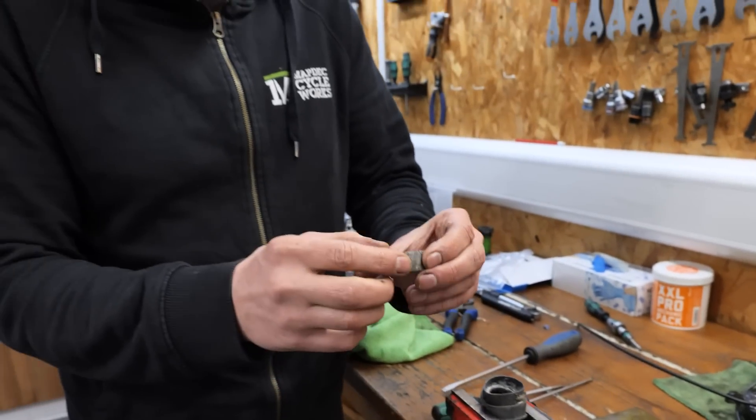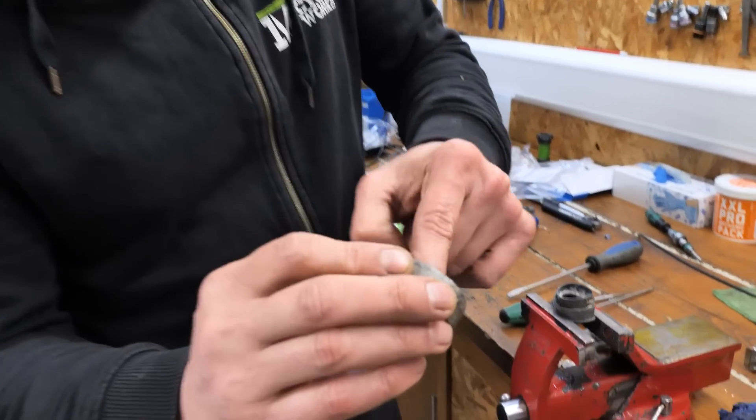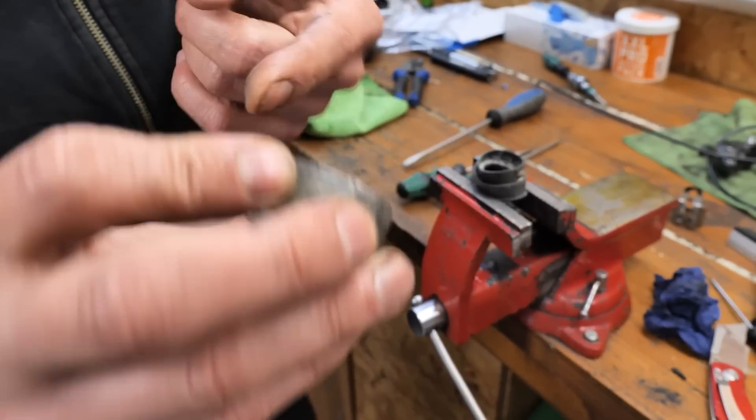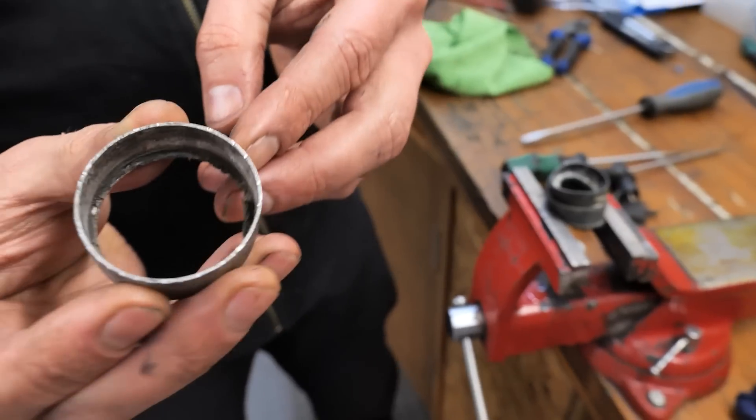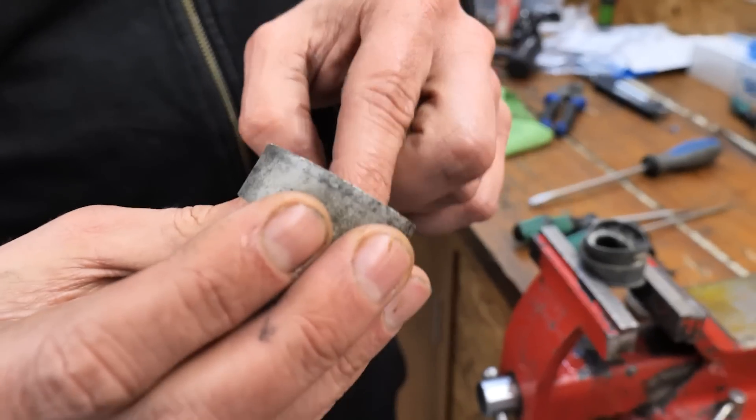It's off. Look at all that - that is all calcified white lithium grease. We just didn't need to do that at all. What a mess.